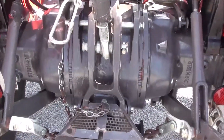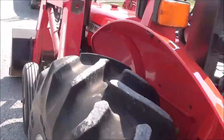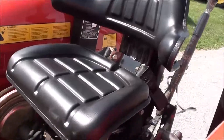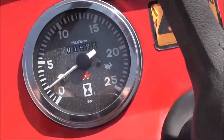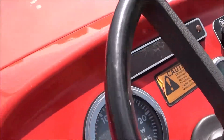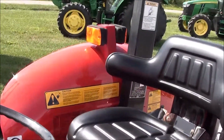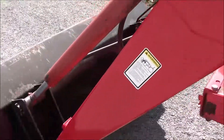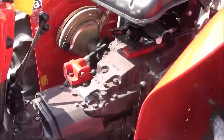This tractor does have the wet disc brakes, which are a huge upgrade over the traditional dry brakes. It has a nice seat on it. The RPM meter is working but the hour meter is not. We did service the tractor and it's in really nice shape.